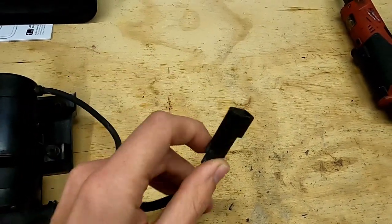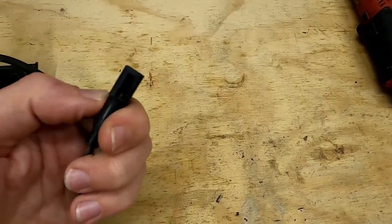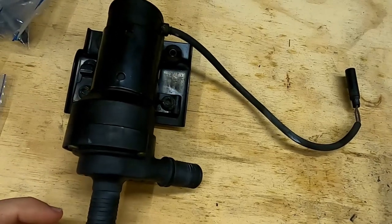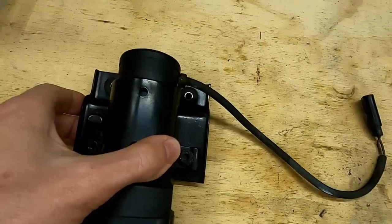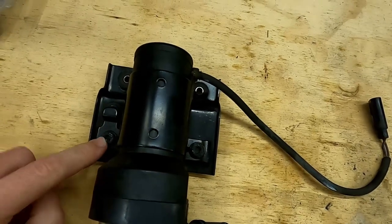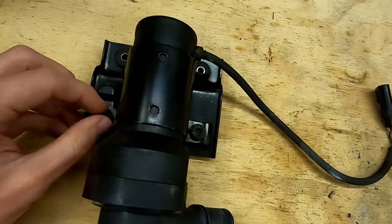The plug was under the frame rail on mine, and most likely yours will be too. Once you pull the whole assembly out, you're going to remove the pump itself from the mounting bracket. There are two 10mm nuts right here, which I've already pre-loosened just to make it easy so I can do this with one hand.